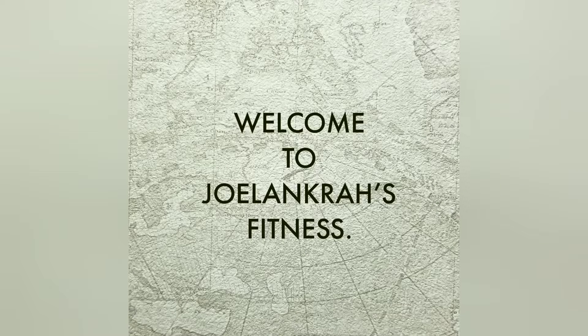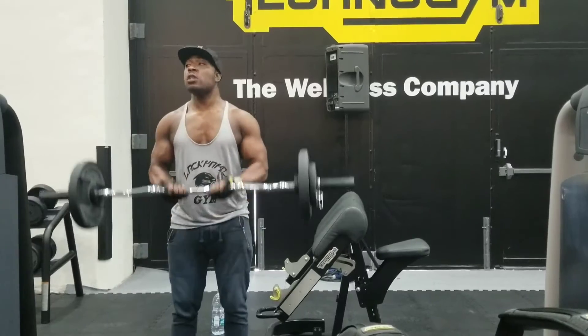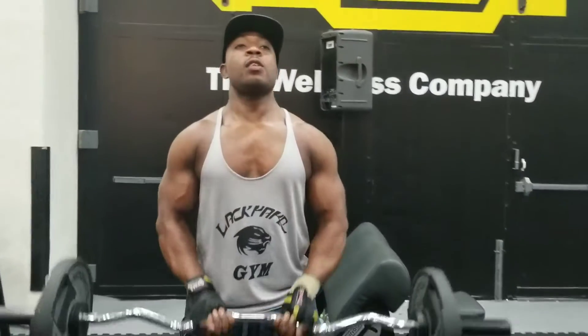What's up guys, it's Joel here. Today I'm busting the arm — this clip is just a highlight on the arm busting routine I do: the barbell curl, the hammer curl, and the tricep rope pulldown.